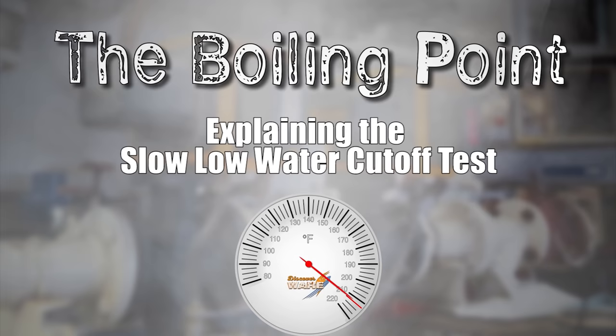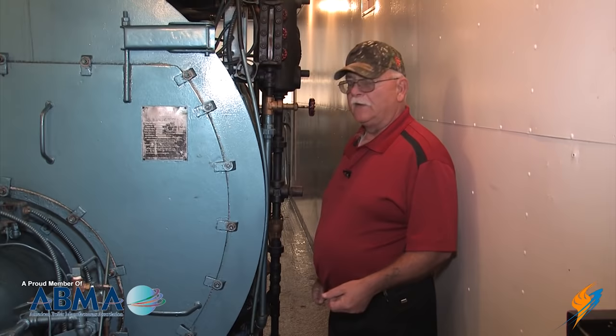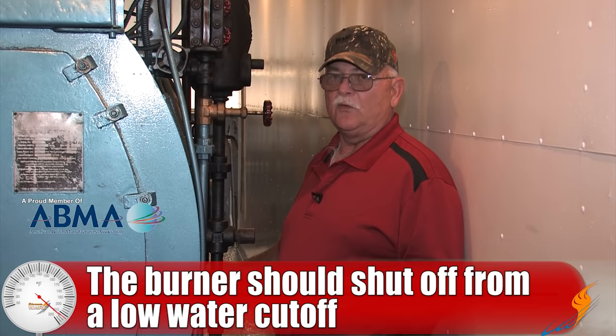Today we want to talk about a slow low water cutoff test. As you normally do your low water cutoff test, you'd have your burner running at a reduced firing rate — less than 50% to low fire. You would open up your blowdown valve, your burner should shut off. Burner shuts off, you close your blowdown valve, you let the water level come back up to normal, the burner restarts, and you start again. You've tested your low water cutoff.